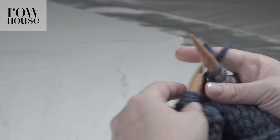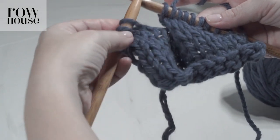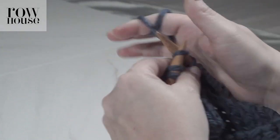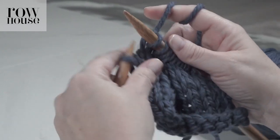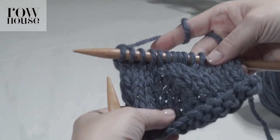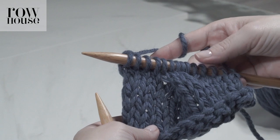When you're finished, you'll see that the stitches are crossing over each other. It'll become easier to see and more defined as you knit a few more rows. But you can already see just at the beginning of one row where the stitches are crossing over each other, and that's how you make a cable.